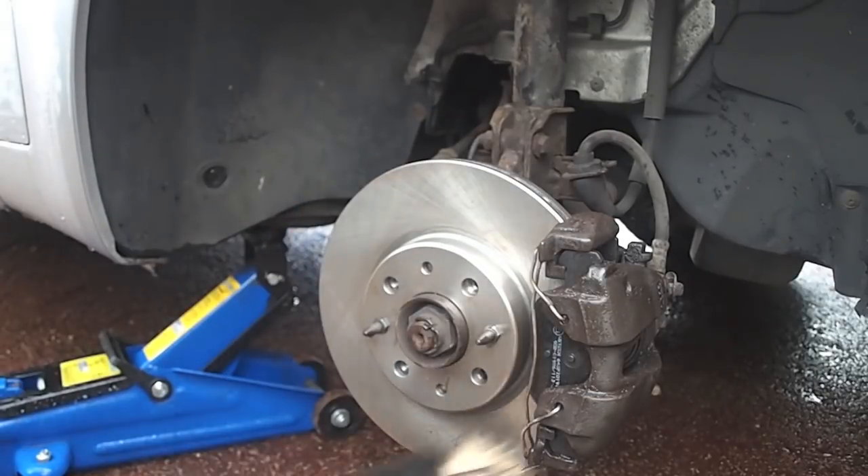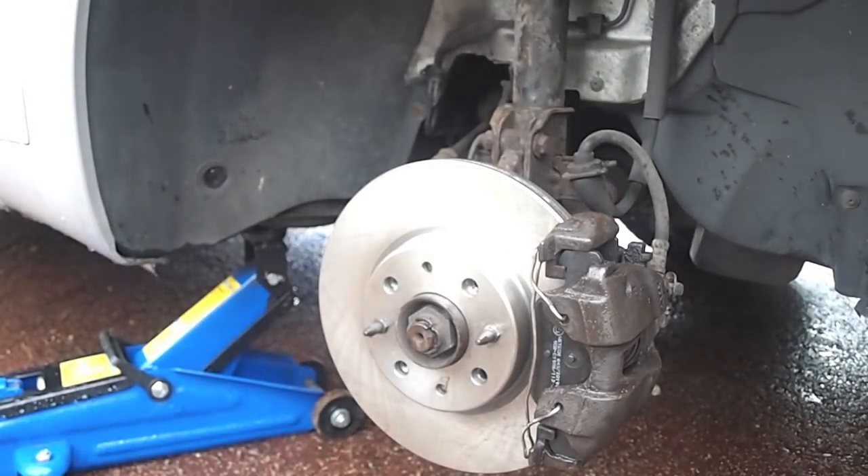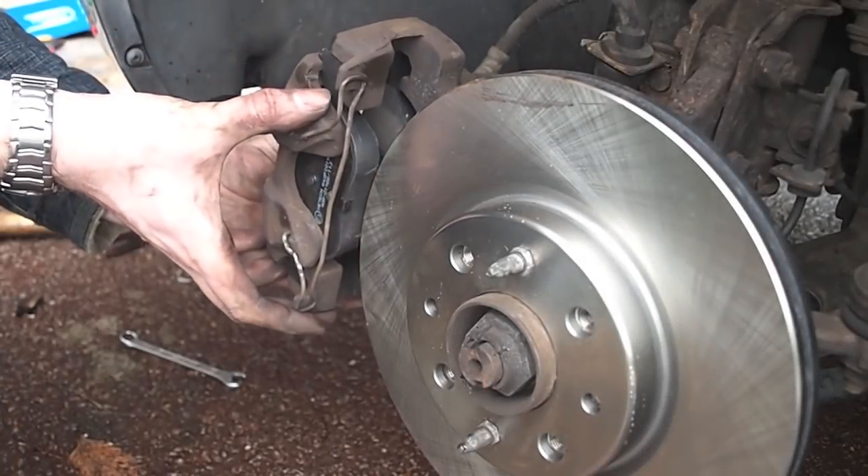We do the same with both front brakes and we allow about 100 miles of driving in order for the brake pads and discs to bed in.